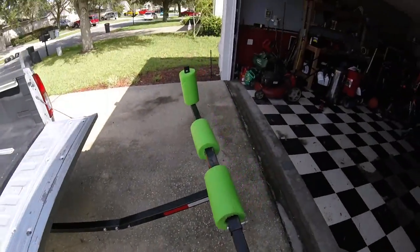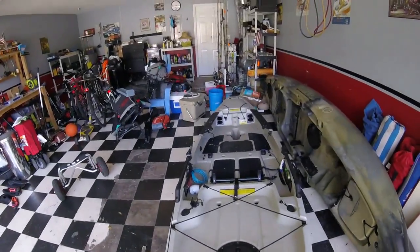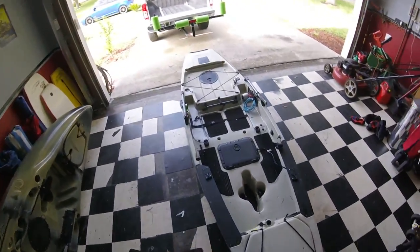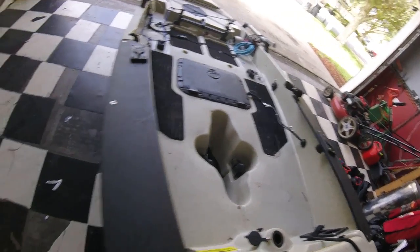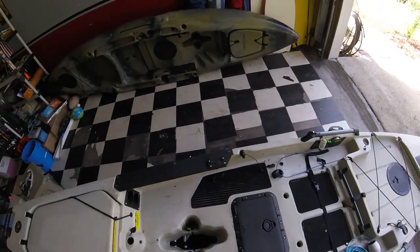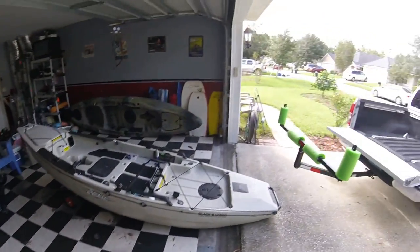Now we're ready for the Pro Angler. Let me get the cart with the wheels — those are on sale right now on Amazon for about $30, which is way better than paying $100-something for a Hobie cart. I like to get the cart right underneath where the mirage drive goes, in that hole. Line it up, then go to the rear and pick up the back of the Pro Angler and pull it right up onto the hitch extender.